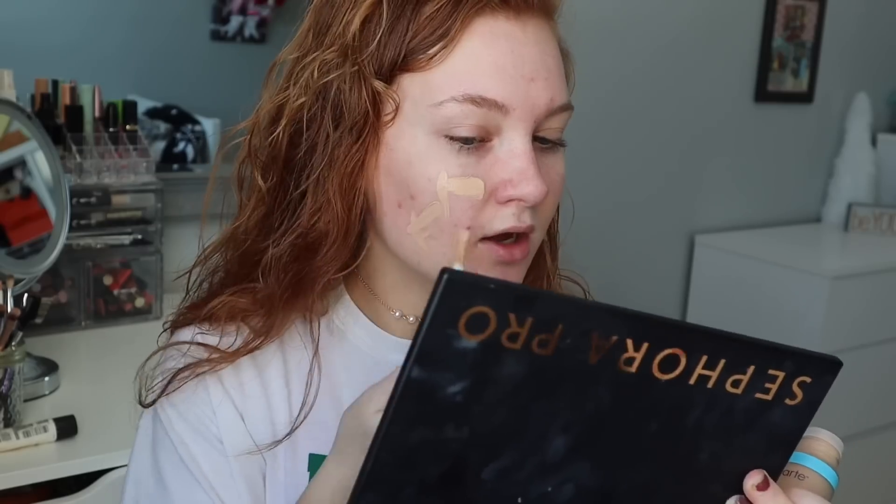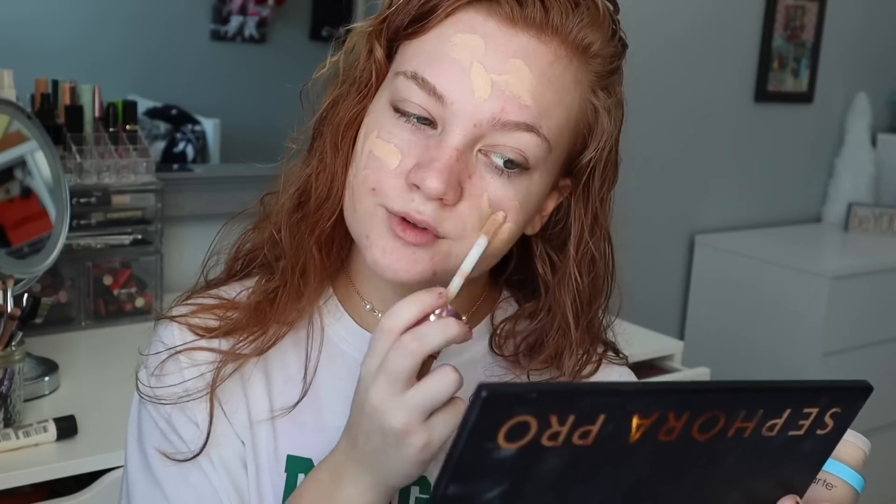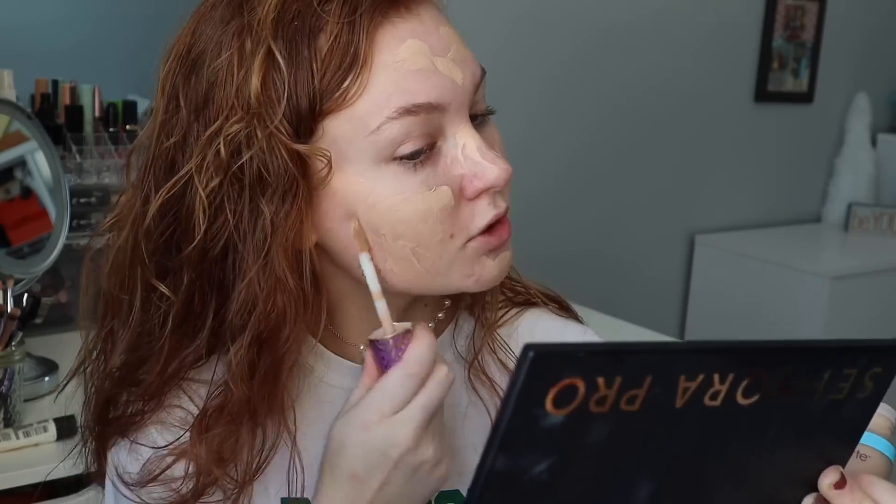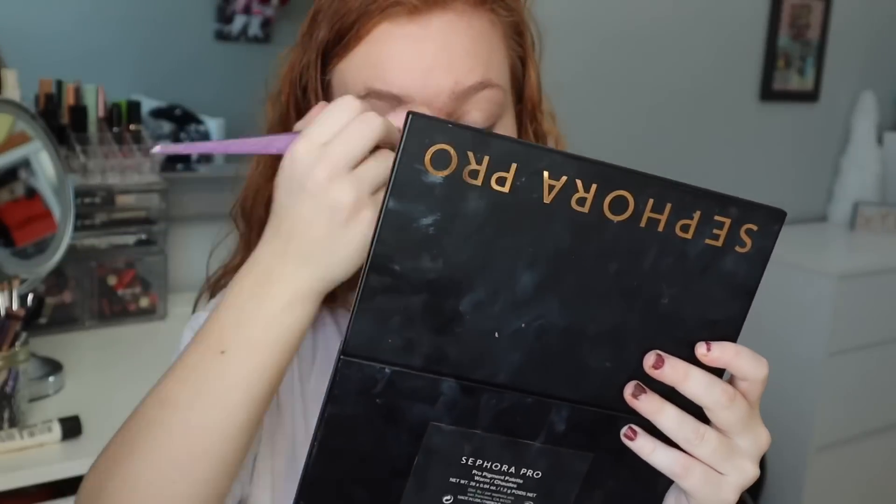Next we're trying the Shape Tape. I think I'm going to ask for the Tarte Shape Tape concealer — I've actually never even tried it. There's not really an Ulta by me so I haven't tried it. Okay, hopefully this is my shade. It actually matches me really well. So that's what it looks like on. I really like it a lot. It gives a really good finish and I feel like it looks really natural. I don't like liquid foundations because they never look natural on me, but this one looks really nice. It doesn't cover as much as I wish it did, but I don't really care that much.